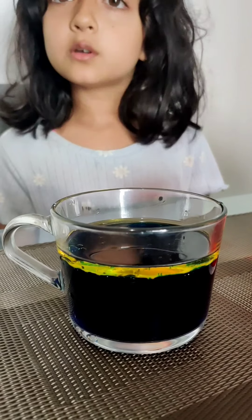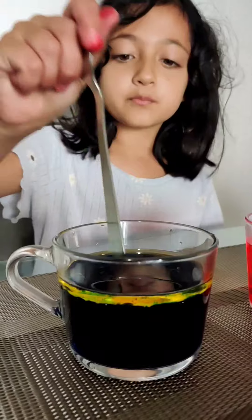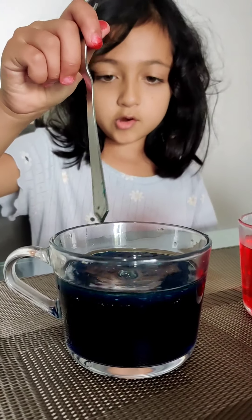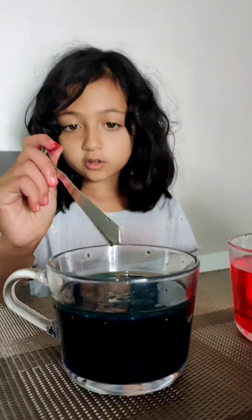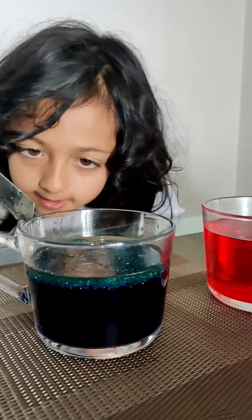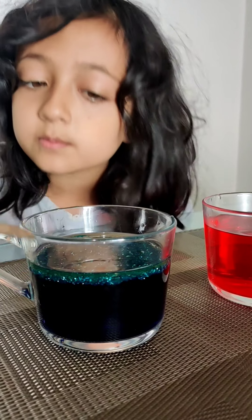So now we're going to stir the mixture of oil and water and see what happens. It's starting to turn blue. Let's see if the oil comes back. Does the oil come back? Yes, the oil does come back — a bit of the oil does come back.